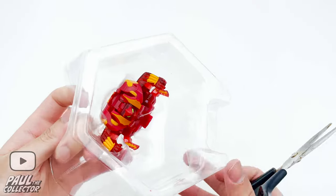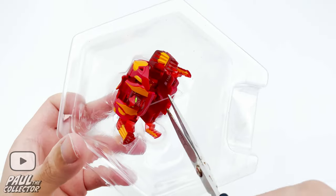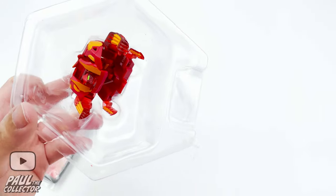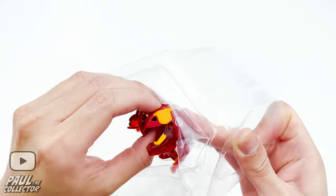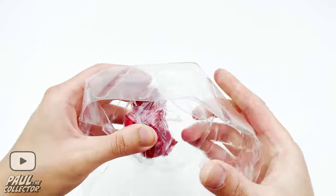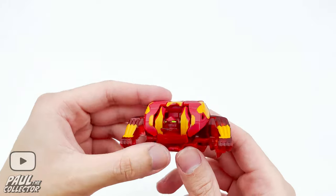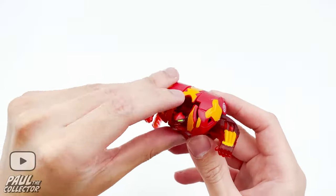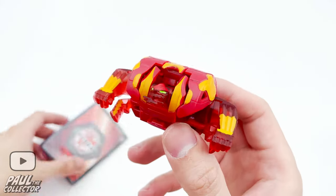Then we got our bakugan. Let's use our scissors to remove this plastic piece that holds him inside and remove him out of this plastic case. There we go — he's a bit closed right now but he's looking quite nice so far, pretty cool.